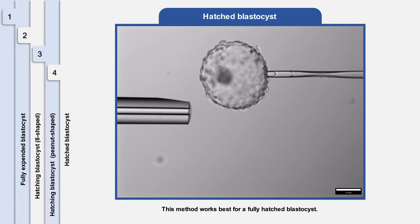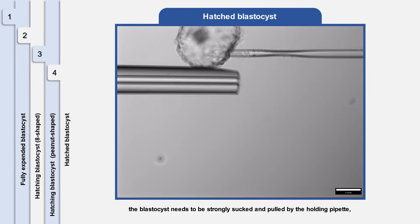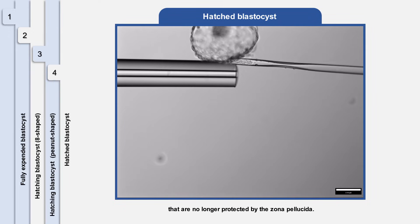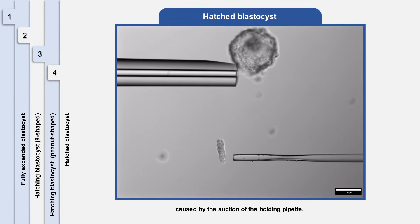This method works best for a fully hatched blastocyst. In cases of conventional biopsy methods, the blastocyst needs to be strongly sucked and pulled by the holding pipette, during which potential mechanical damage may be caused to the trophectoderm cells that are no longer protected by the zona pellucida. The direct flicking method completely avoids the potential mechanical damage caused by the suction of the holding pipette.